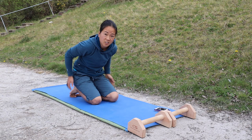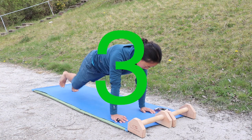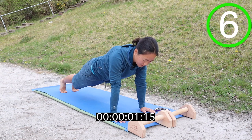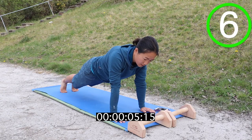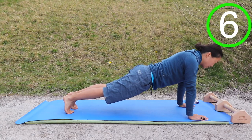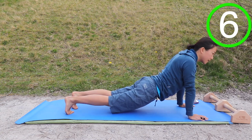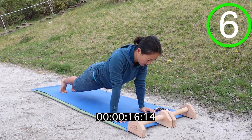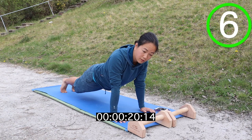You'll stay in that position and do a nice simple plank for now. Try and keep your hips square to the floor, nice and neutral, and make sure you're not sticking your bum up too much or sagging down too low. Try and keep them nice and neutral so your body's in a fairly straight line. If you've got problems with the wrists, then by all means go down onto your elbows.